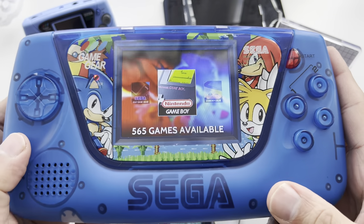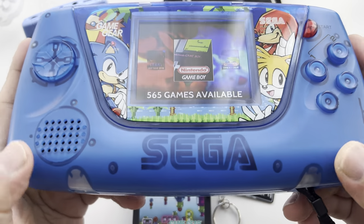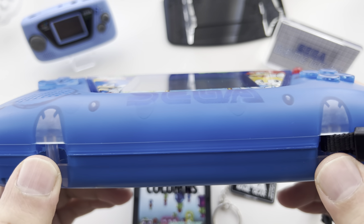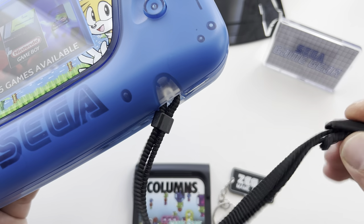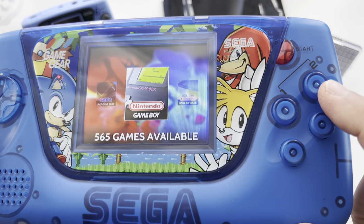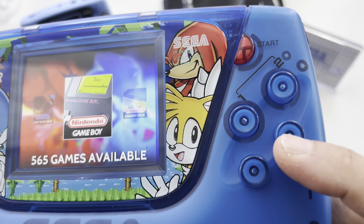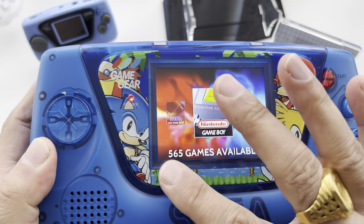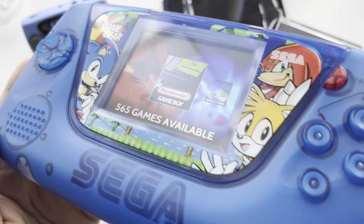I'll put all the links in the description so you guys can check out where to get the shells and where to actually order one of these, so you can have your very own personal Sega Main Gear. These are the strap loopholes down here — I've actually put on the original Sega Game Gear lanyard I had lying around. These buttons are actually painted, which is pretty cool — painted from the inside, same with the case, so the paint will never wear off. They've done a great job; I'll link the case maker in the description.